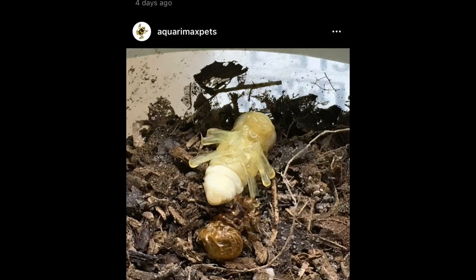I posted the photo of this pupa on Instagram and Ethan from Insect Forge sent me a message with an excellent tip for success that I'd like to share with you.